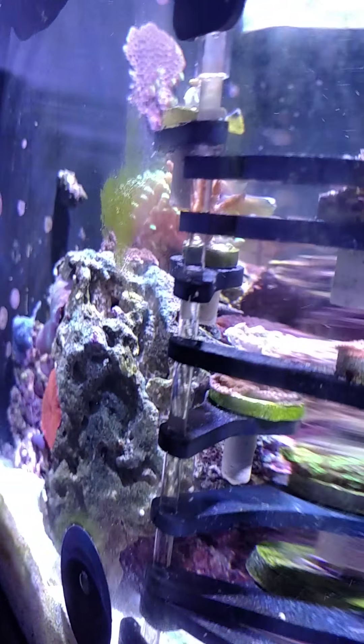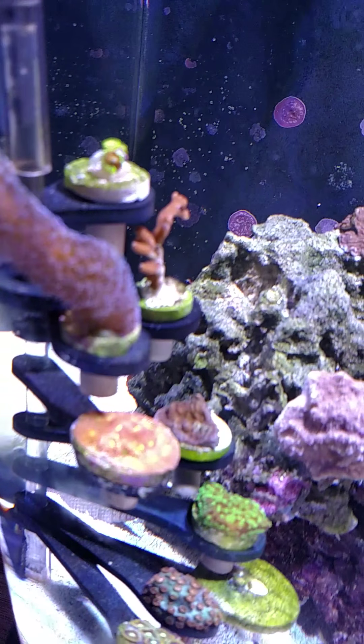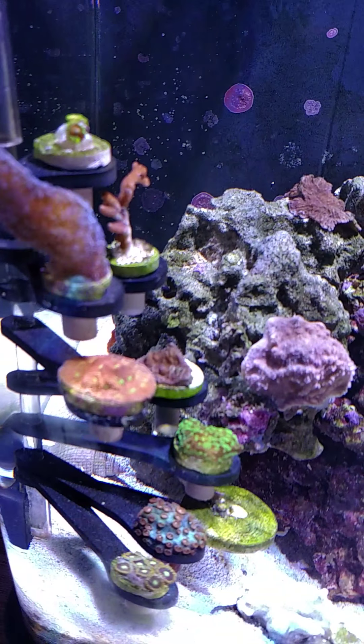But you can see I've been using the Red Sea Color Coral and it's been working pretty good. Corals are looking real good, a lot of heads popping up on a lot of coral.